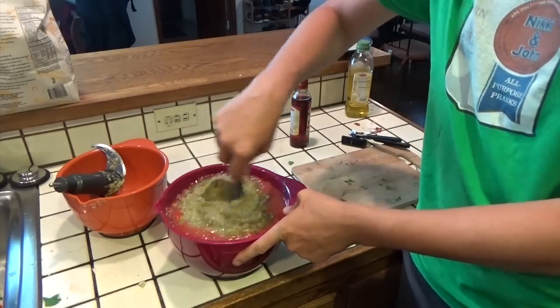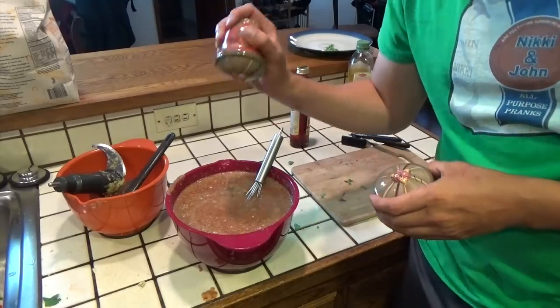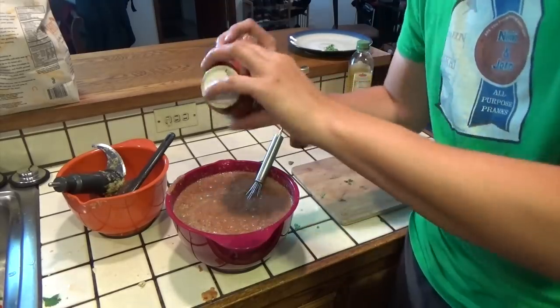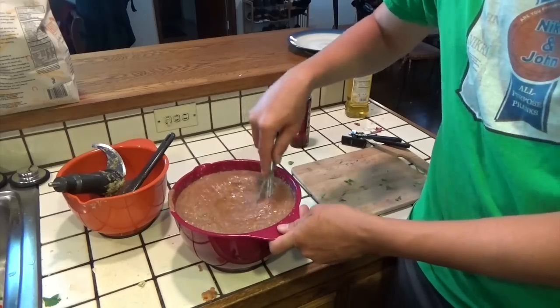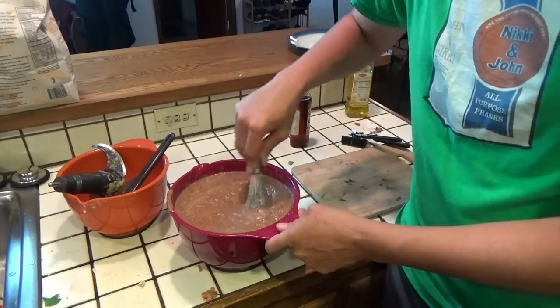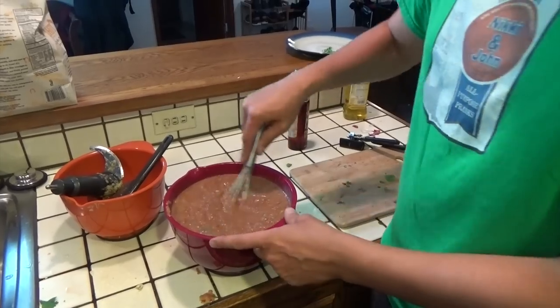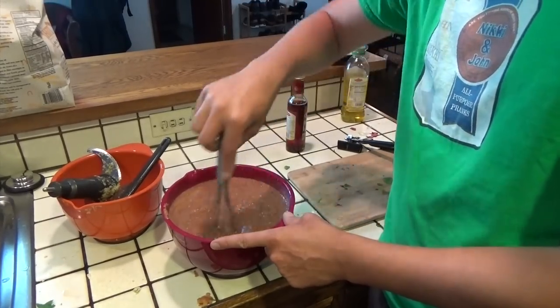Now we just need to make sure that we mix this up really, really good. I've switched over to a whisk, and we're going to add a little bit of pepper and a little bit of salt and mix that in. This salsa — you could eat it right away, but it's not going to really taste like salsa. This is something you need to put in the fridge for about an hour and let the flavors marinate. At least an hour, but 24 hours is even better.